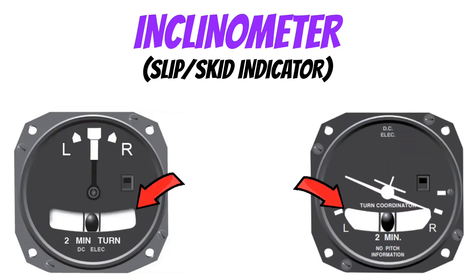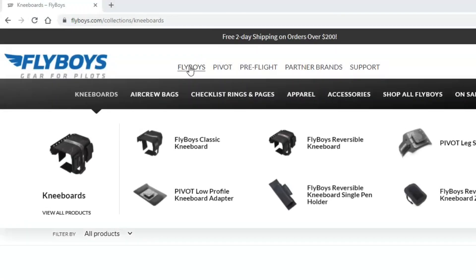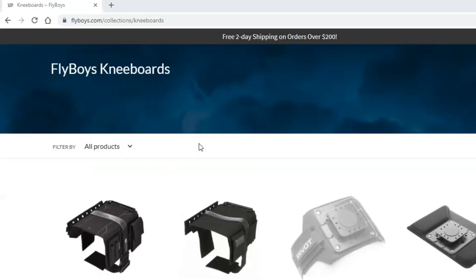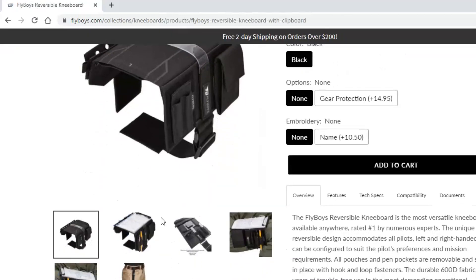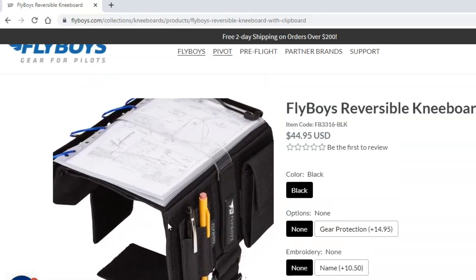Flyboys and Pivot make some of the best flight bags, iPad holders, and knee boards available. I've been using their stuff for years and I've never been disappointed — in fact, I've been using the same knee board for about 10 years and it still works great. Check out their website in the description below after you watch this video.